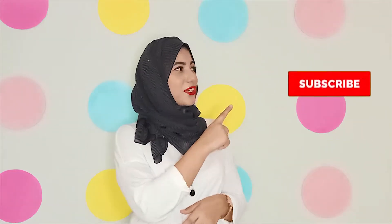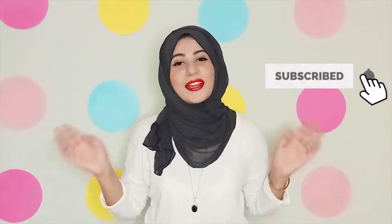Before we start, don't forget to subscribe and hit the bell so you can be notified every single time I upload a new video. And don't forget to like this video, which will help support my channel.